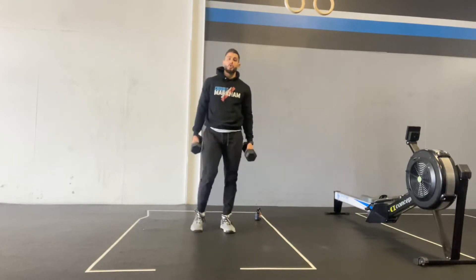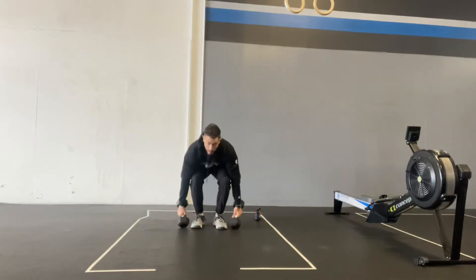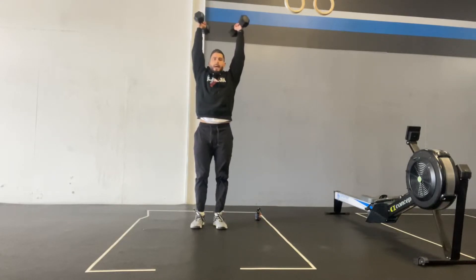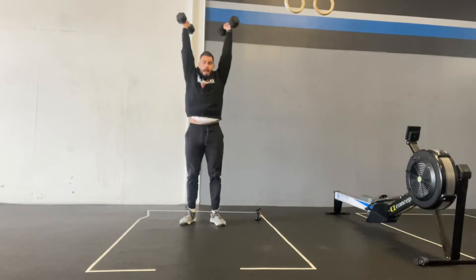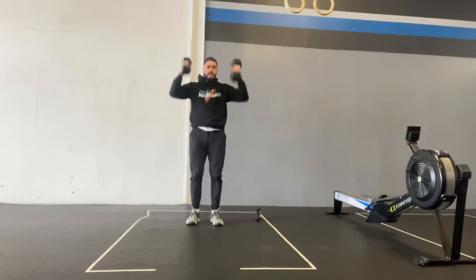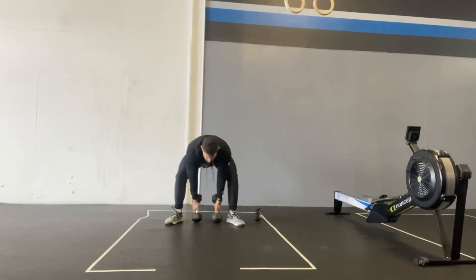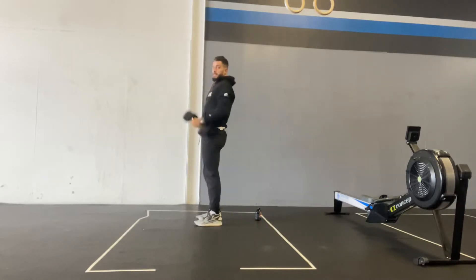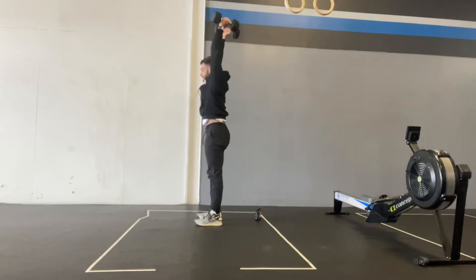We're going to start off with 20 ground to overhead. You're going to touch the ground with one end of the dumbbells and then get all the way overhead. That means you can clean and then press, or you can go directly in one motion like a snatch. You can also go between the feet if you like. I'm going to do it from the side so you can see. Make sure you keep your back flat no matter what. Touch the ground, finish with your arms locked out and your arms in line with your ears.